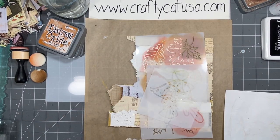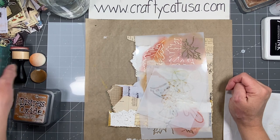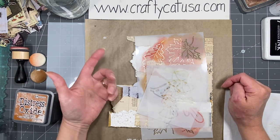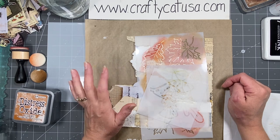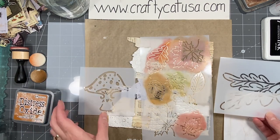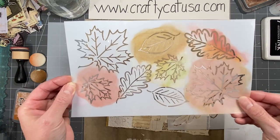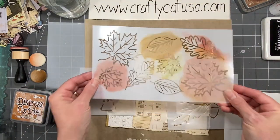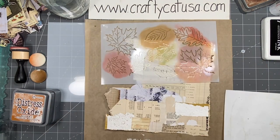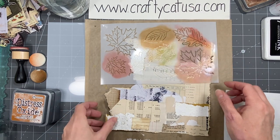Hi everybody, it's Amy at Crafty Cat. This is the second, third, fourth, or fifth try of this video — my phone yesterday kept cutting out and we finally had to wipe it and start over, so I lost all the footage. But basically what we're going to do is use this new stencil set from my shop. It's three fall stencils: you get the leaves, the acorns on the branch, and a mushroom stencil. That set is at craftycatusa.com — not on Etsy, it's there.